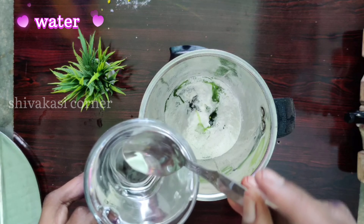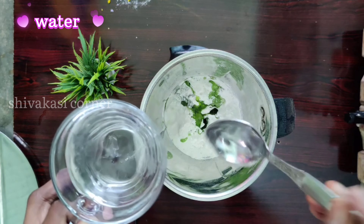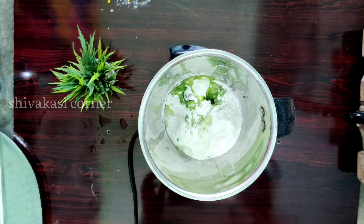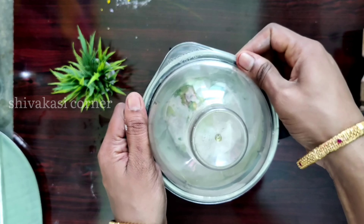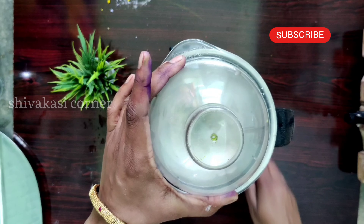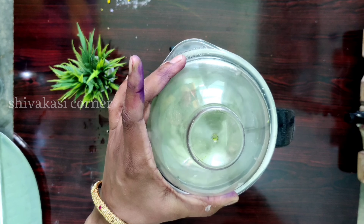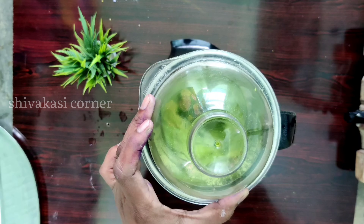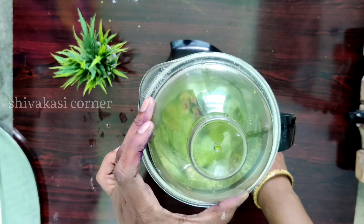We need to put a cup of water in the water, and if you mix it with the cup of water the color will be generated. Here is the juicer.